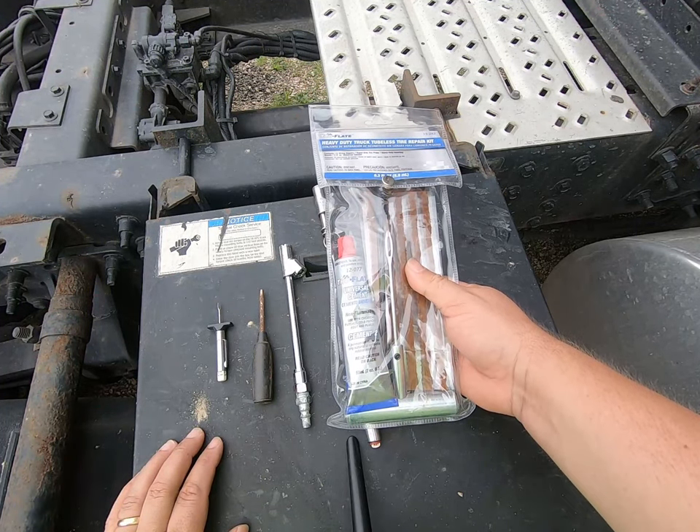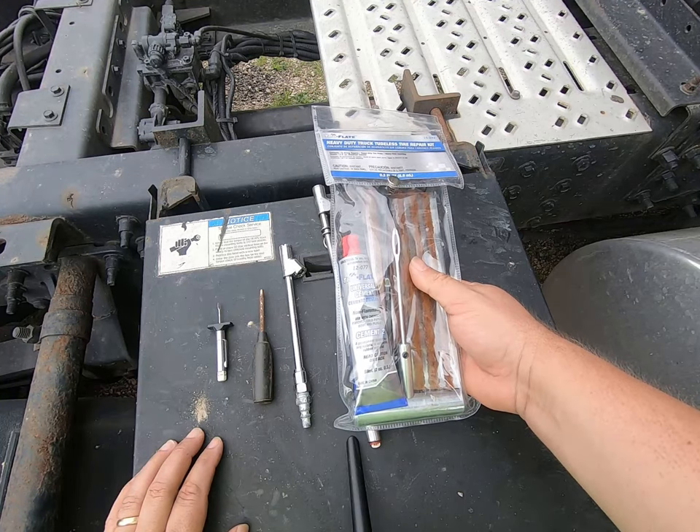you got a nail or a screw in a tire? Fix it yourself, get your truck back on the road. You could get a more permanent repair done down the road.